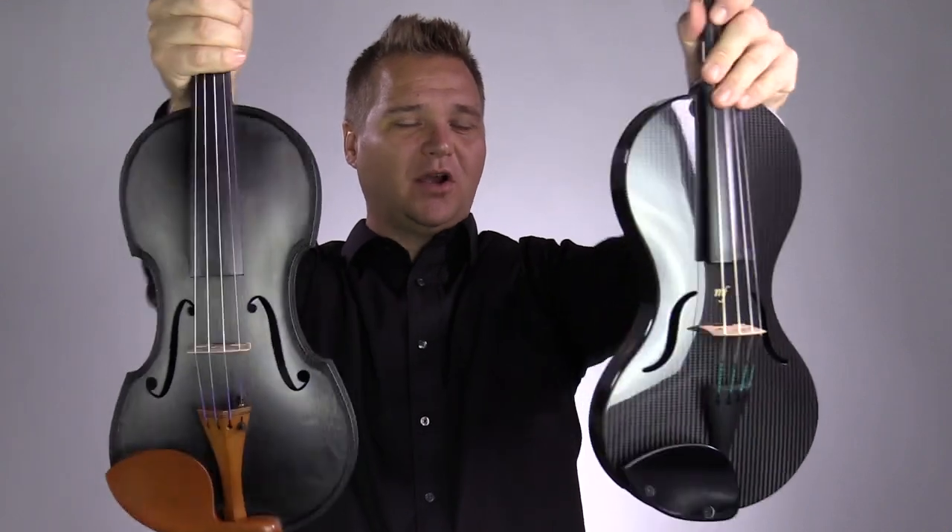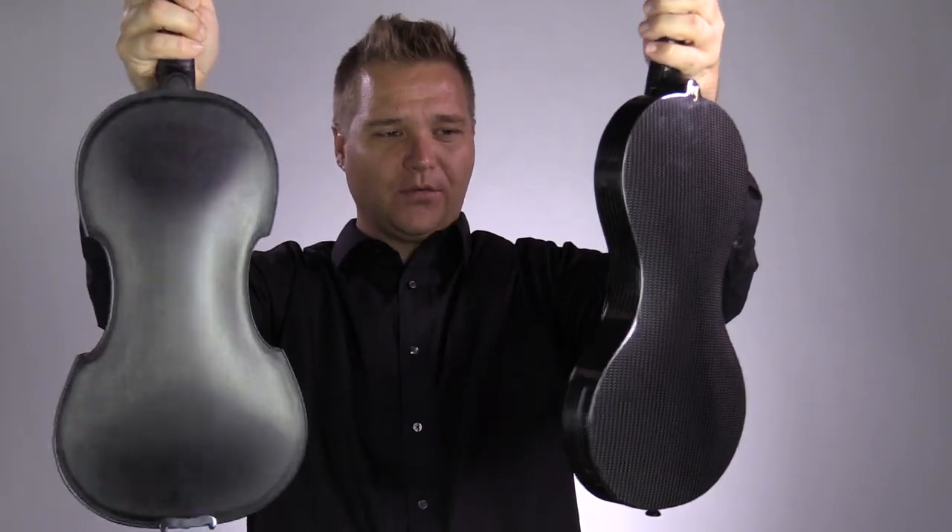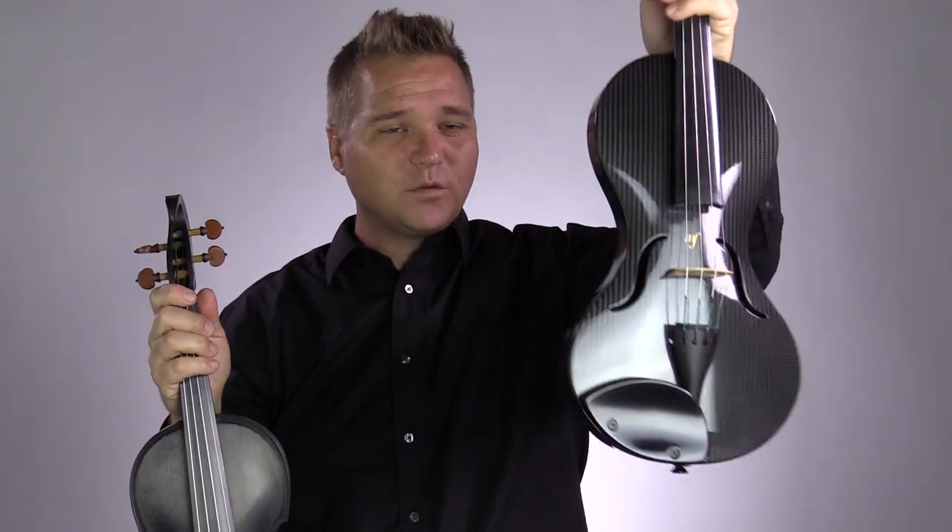I have two carbon fiber violins — aren't these cool? This might be the first time anybody is seeing the Elena by Carmen Klang. And then over here I have the Mezzo Forte. This is the design line.